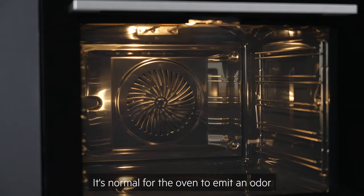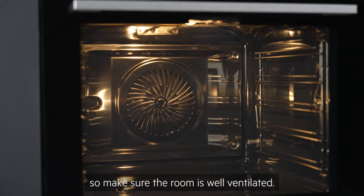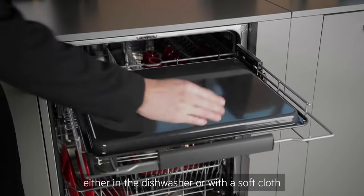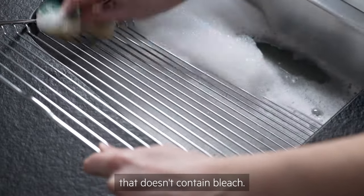It's normal for the oven to emit an odour and a little smoke during this process, so make sure the room is well ventilated. Meanwhile, clean all the oven accessories either in the dishwasher or with a soft cloth, warm water and a detergent that doesn't contain bleach.